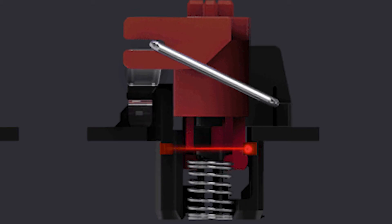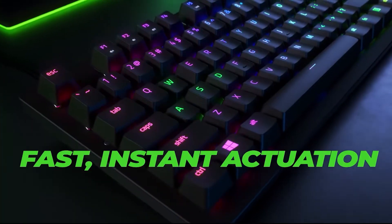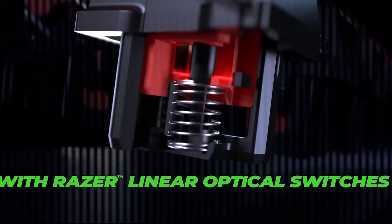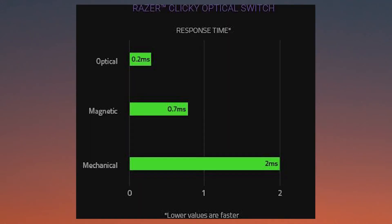Now here's the good part. The Razer Huntsman TE features the Razer Linear Switch — a switch that is activated by light instead of relying on metal leaves to make contact. The Huntsman TE only comes with the linear variant of the Razer Optical Switch. This switch is exceptionally smooth. The linear switch is the best version of the Razer Optical Switch; the stabilizers are decent and the keys feel very light and super sensitive.